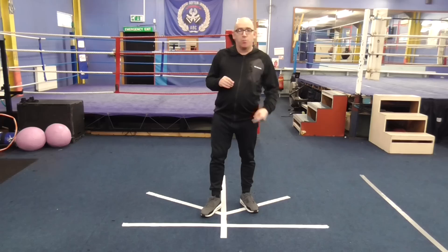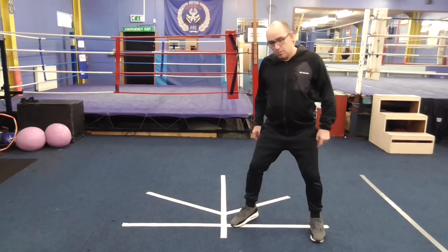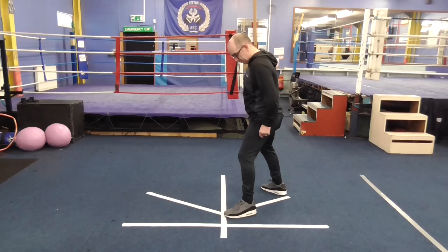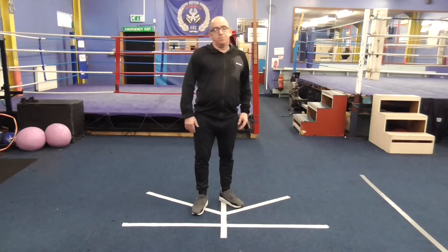Do that for three rounds of three minutes. Round number one: the straight line retreat with hands high. Round number two: alternated stance switches. Round number three: the angled side step retreat. Do that for three rounds of three minutes — not only will it be really tough — then repeat that and mix them all up. The overall benefits are going to be awesome.